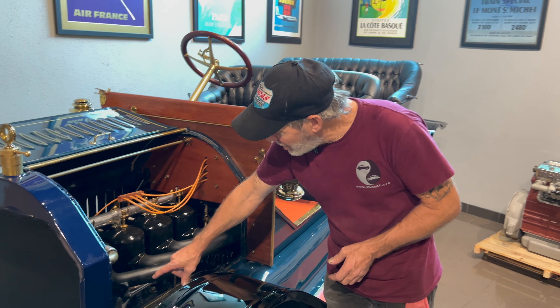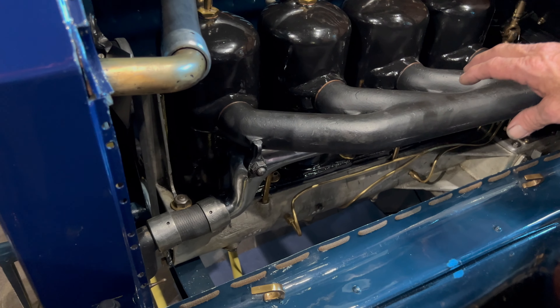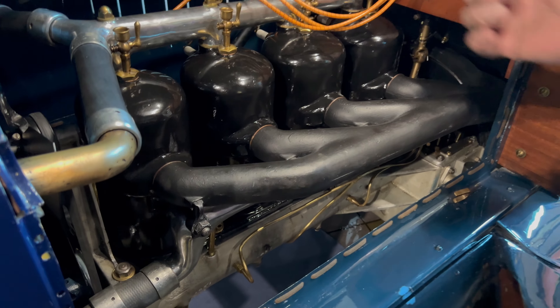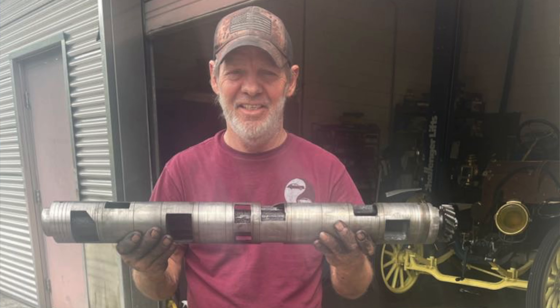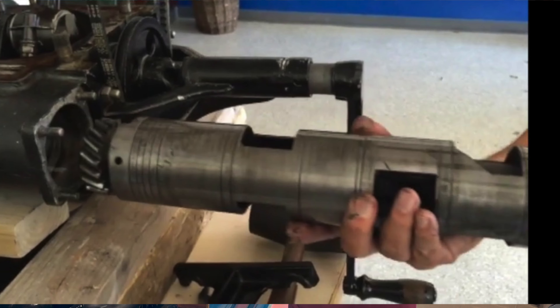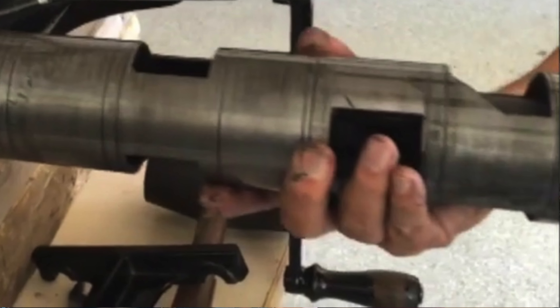Your crankcase is on the bottom, and on the other side they actually have a fuel rotor. Elmore is the only one to ever use a fuel rotor on a two-stroke. It's a shaft hollow in the center with four holes where the carburetor sits, and as it turns it drops fuel and air into each pocket, which delivers it to each cylinder.